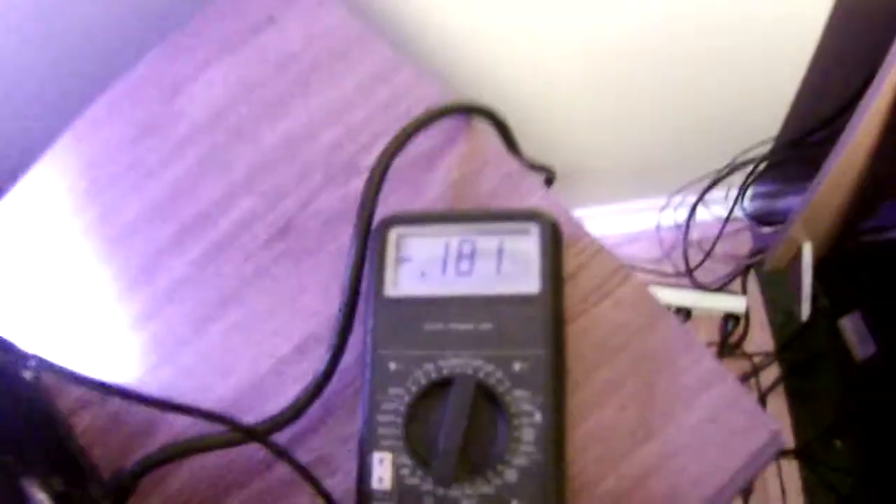I wrapped a zip tie around it and then shaved off one of the wires so I could probe into it with a multimeter. I turned the computer on, grounded one probe on the case, and checked for voltage — I had it on 20 volts DC. It was getting 12 volts. I also checked the other wire to make sure it was ground and not two hot leads or something like different voltage for different RPM. It ended up being ground, so it's a 12 volt and a ground.